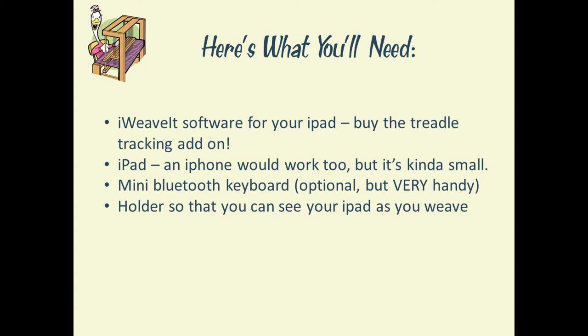The second thing you'll need is either an iPad or an iPhone. Honestly, we think the iPhone screen is a little small to use with iWeavIt, but technically it will work. We actually prefer a standard size iPad.